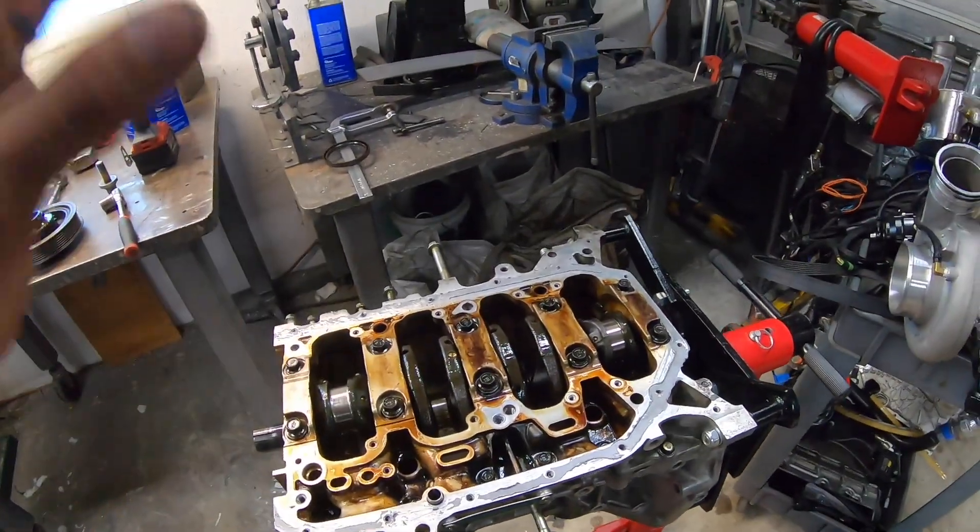Nothing else makes sense — the car had no timing issues. Way too much timing would put force on the pistons and you'd see detonation on the pistons, bent rods — we saw none of that. And at 10 pounds of boost these motors can hold way more than what was going on, so that wasn't the problem.